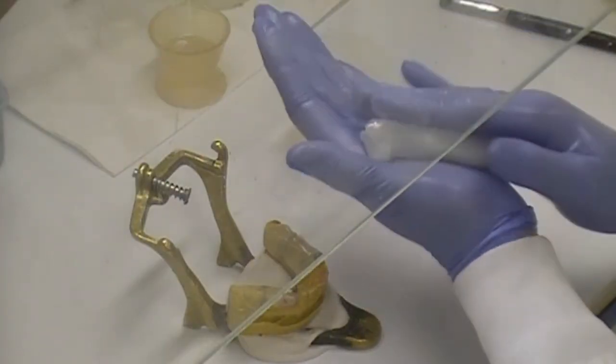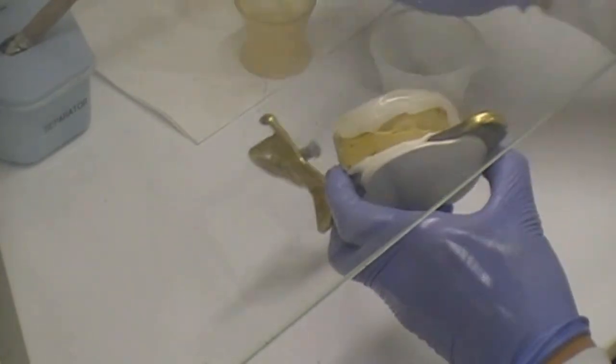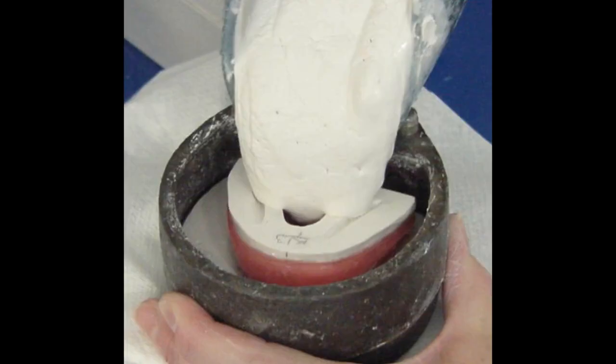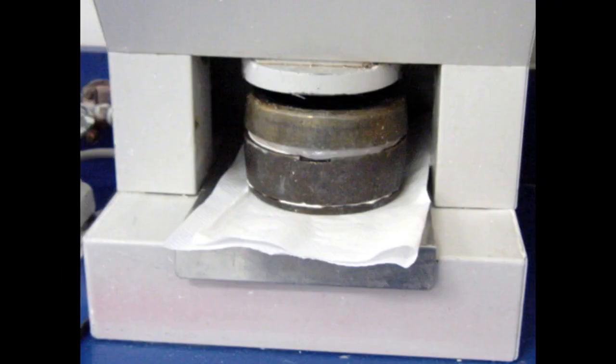The Veriflex acrylic may be processed using the hand adapted method or flasking process. The flasking process involves creation of a waxed appliance, investment, wax removal of the appliance, and packing with Veriflex acrylic.